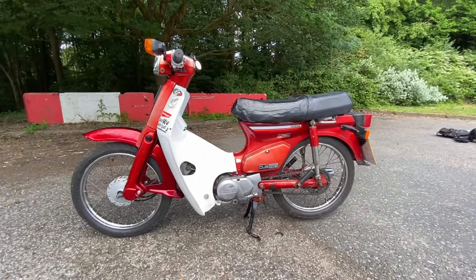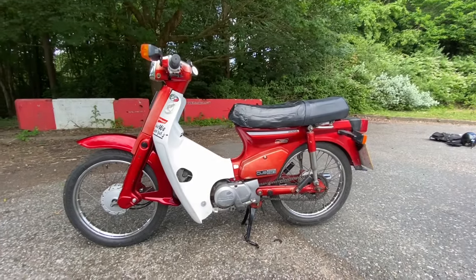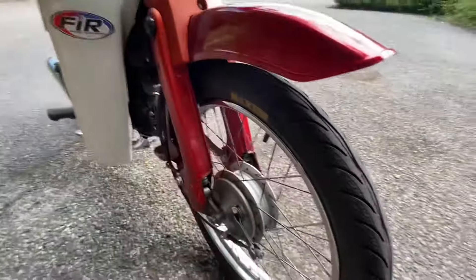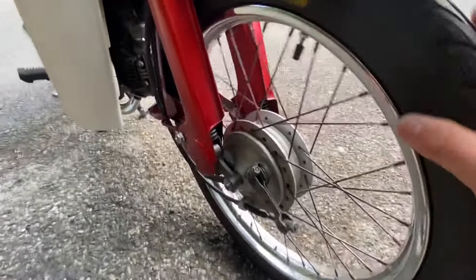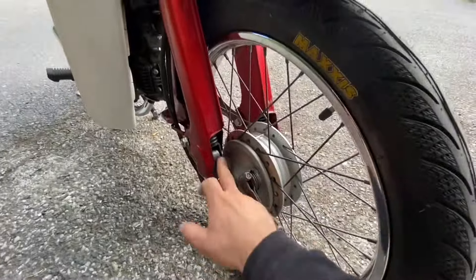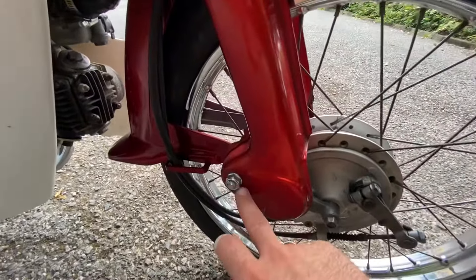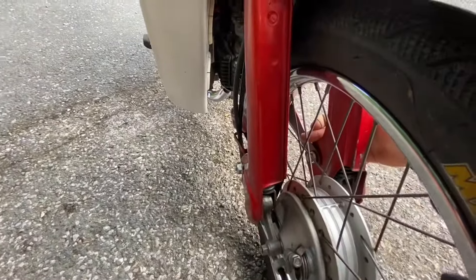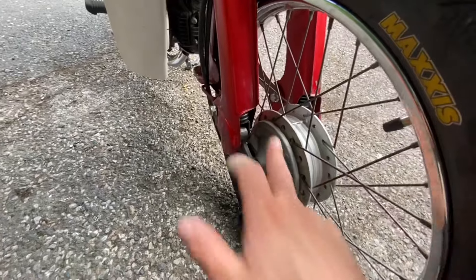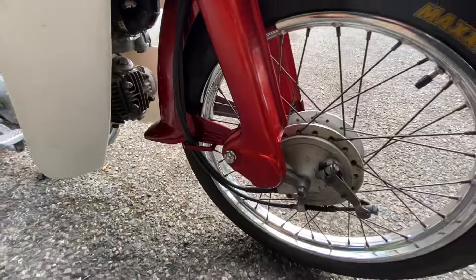The guy said he'd done the bushings on the suspension, serviced it, and pretty much it's all good to go. I foolishly took the guy's word for it. There is a lot of play in the bushings — either they're not replaced or they've been put in wrong. Secondly, the bolts are on the wrong way around, so if the nut comes off the bolt can back off. If you were unlucky and hit a spoke, it could knock you off. I didn't notice that — I'm going to swap them over.